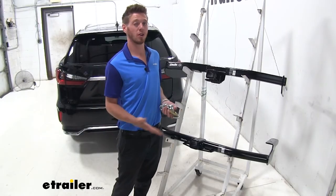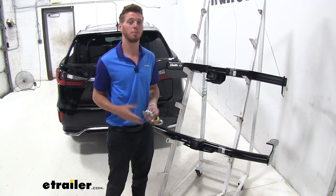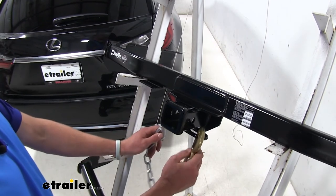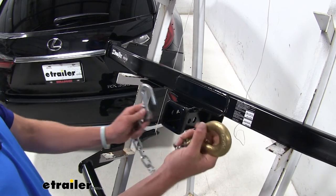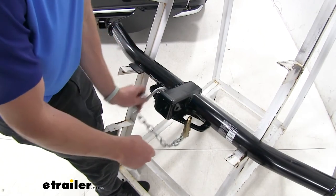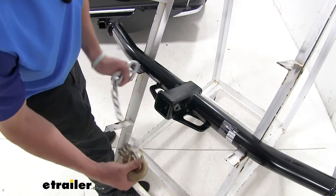Both of these are going to have a little bit different safety chain loops, but both are going to be able to fit your basic size hook. Whatever your hook is, they're going to be able to slide in there pretty easily. This one is a little bit easier to access, while the bottom one you do need to slide it in a certain way, but both are going to fit — you just have to rotate the hook.